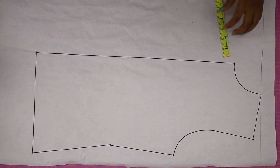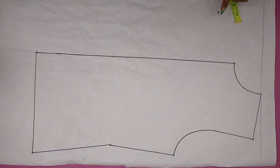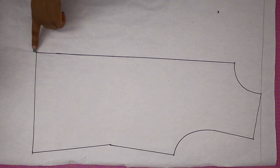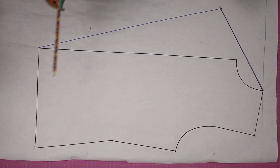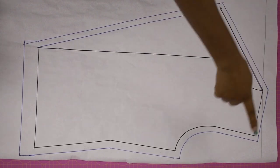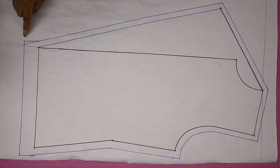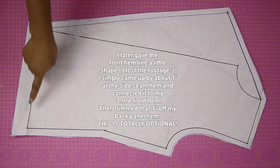Next, from the center front line I'm also coming outward by five inches — this determines how wide or slim your collar is going to be, or the fall of the jacket. My two points meet at the same point, so I'm connecting from my shoulder all the way to that point and from that point down. Once connected, the initial neckline and center front are no longer needed. I then add seam allowance — half inch all around except the hemline where I add 1.5 inches — and cut it out. The front panel is completed.